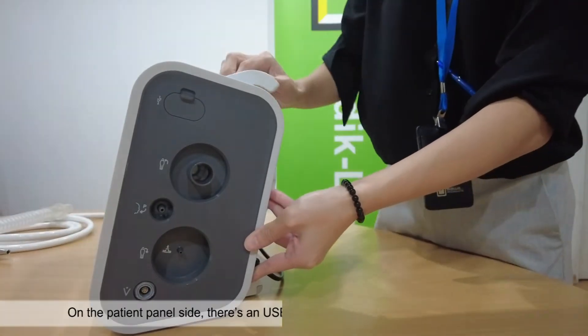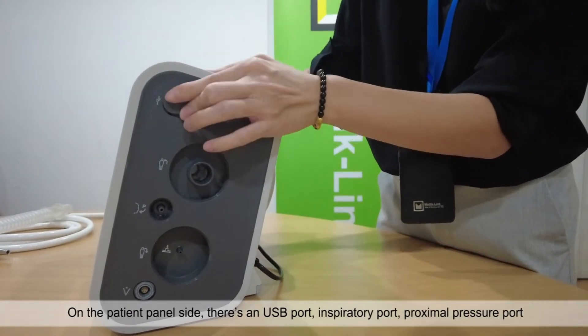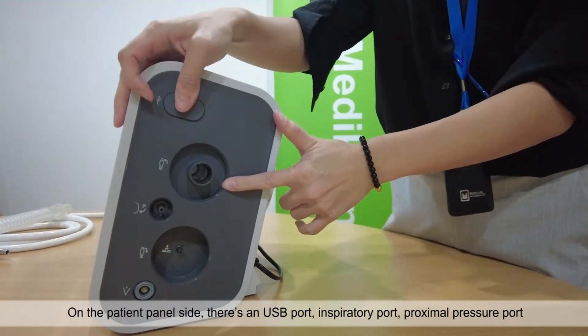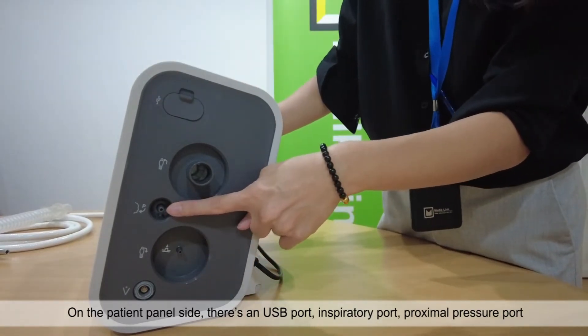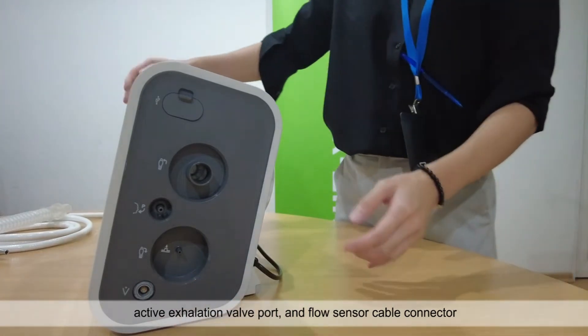On the patient panel side, there's a USB port, inspiratory port, proximal pressure port, active exhalation valve port and flow sensor cable connector.